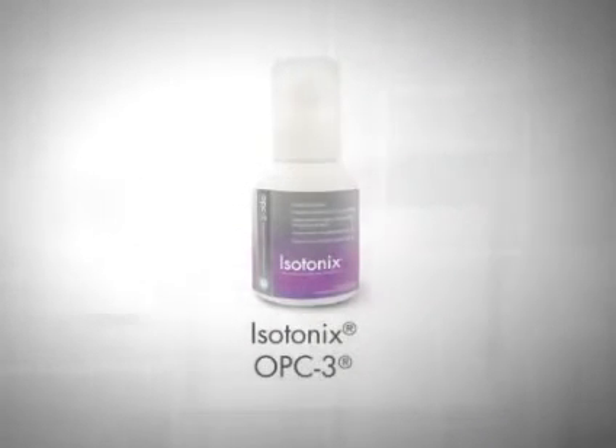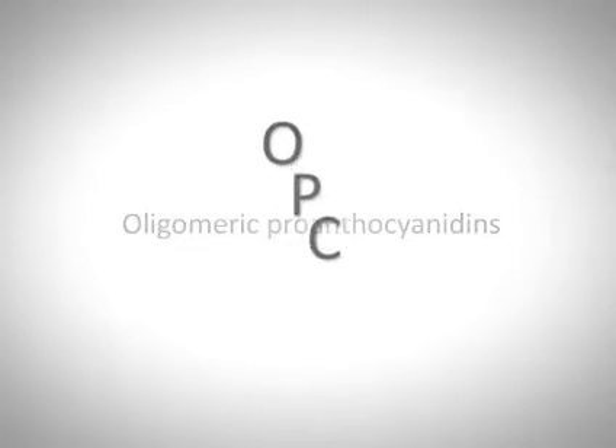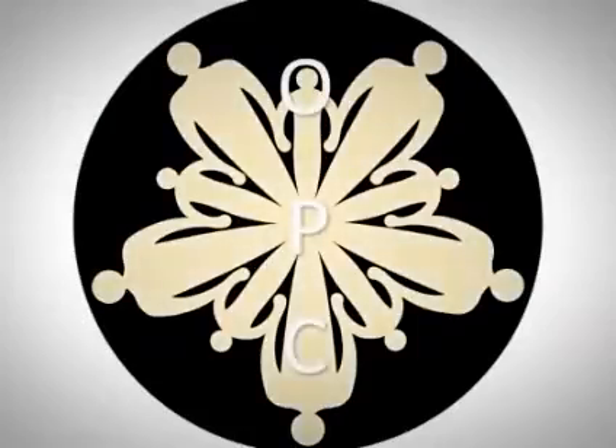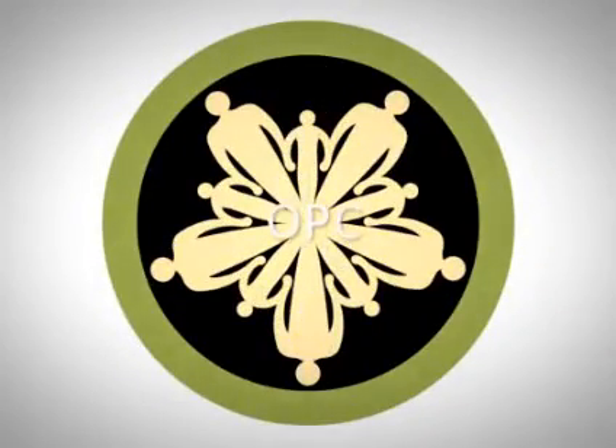Isotonix OPC-3 contains the highest quality ingredients to create the most effective and potent OPC product on the market. Oligomeric proanthocyanidins, or OPCs, are bioflavonoids found in fruits, vegetables, and certain tree barks that provide exceptional nutritional benefits to the human body. The three best sources of OPCs are